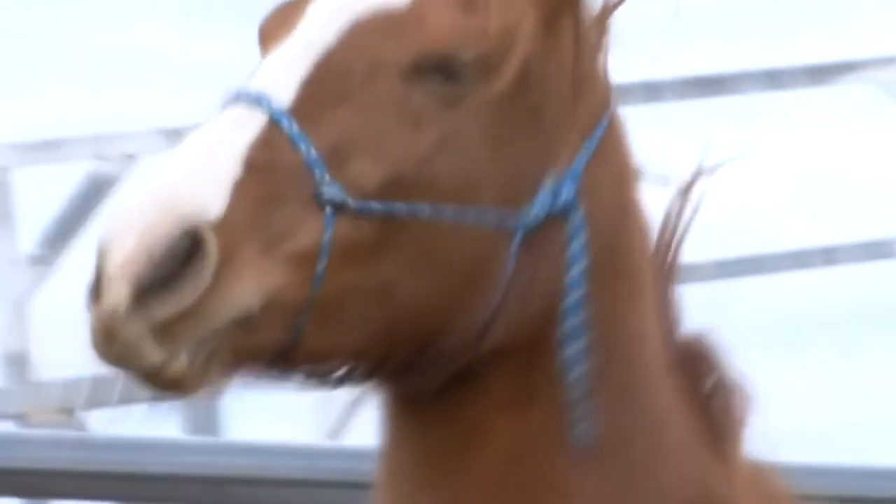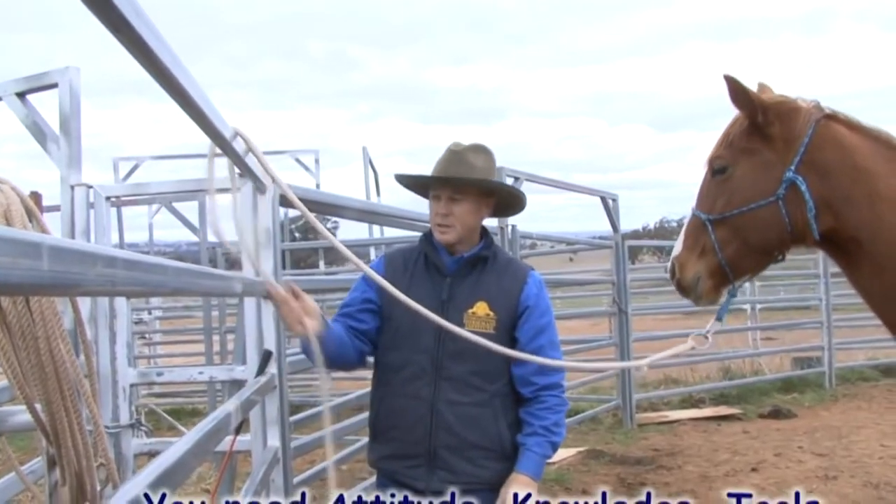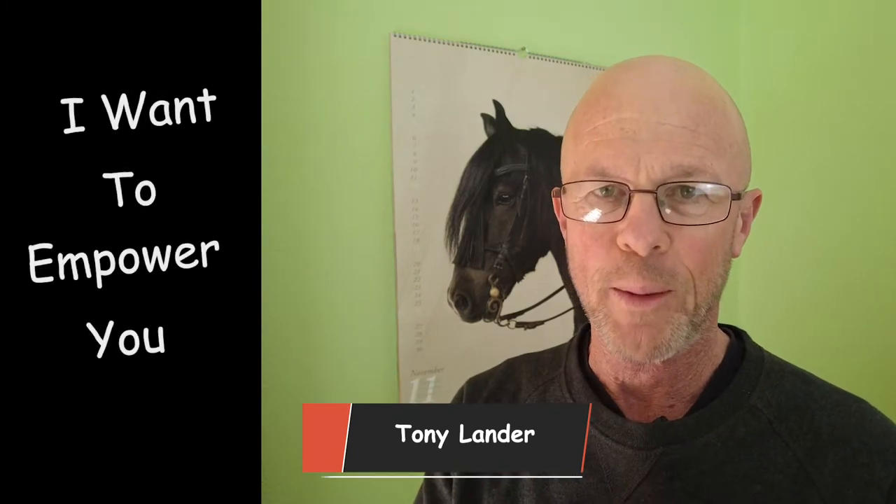Teaching a horse to tie up can be dangerous for the human and for the horse. I've got some tips here that can keep you safe and your horse healthy. G'day, I'm Tony Ladd and I'm here to empower you so that you can teach your horse to be a good tie-upper.